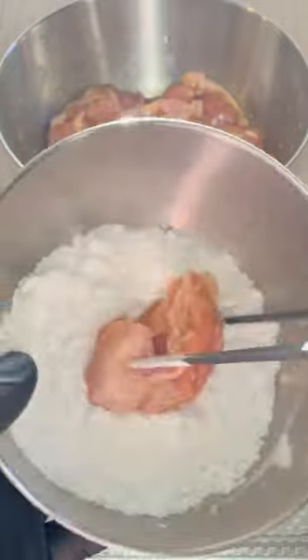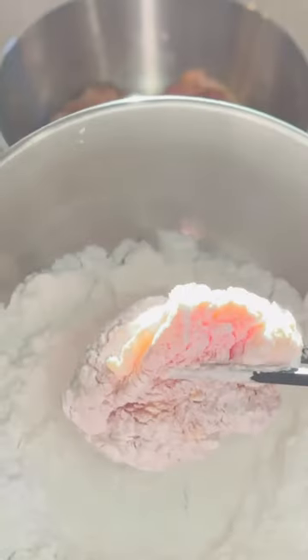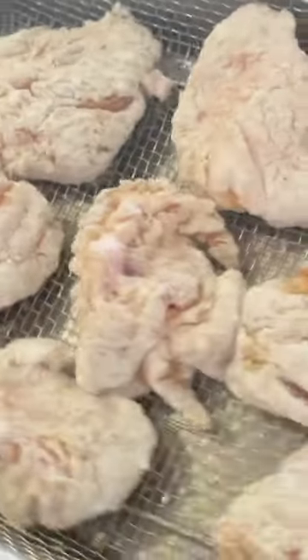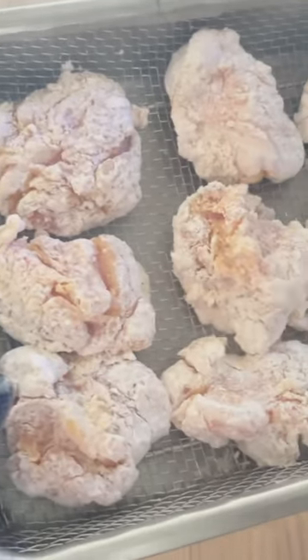Now coat each piece of chicken with some corn starch. Next coat the chicken with some oil. And once that's done, place the chicken into the air fryer basket.